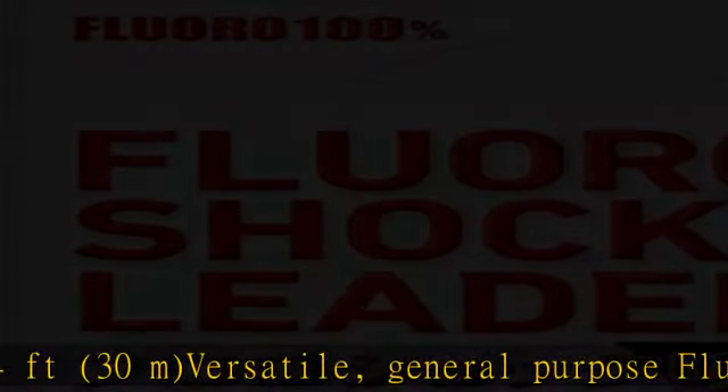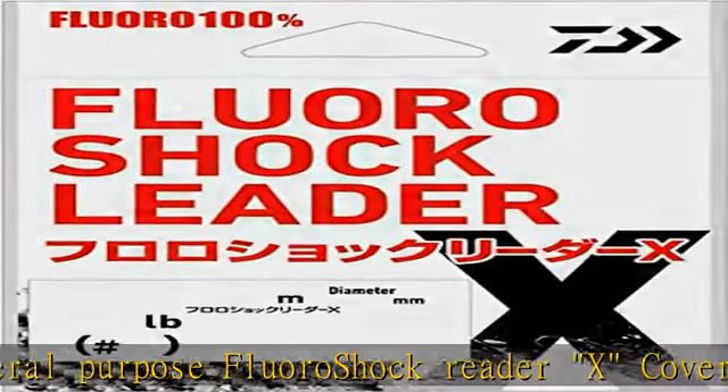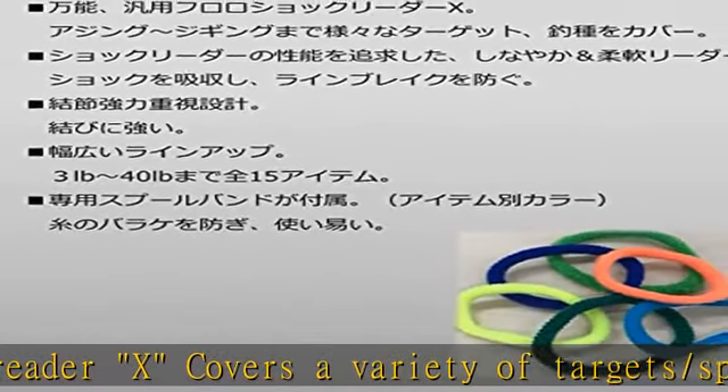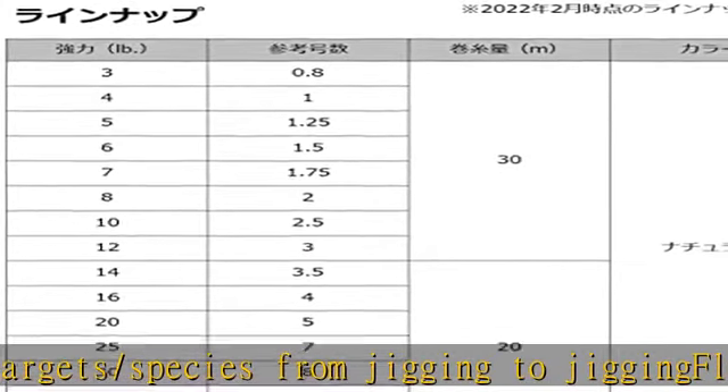Wide lineup of 24 items in all, from 3 pounds to 40 pounds. Comes with a dedicated spool band, color-coded by item to prevent loose threads, making it easy to use. See more product details in the description and get this product today at the best price.